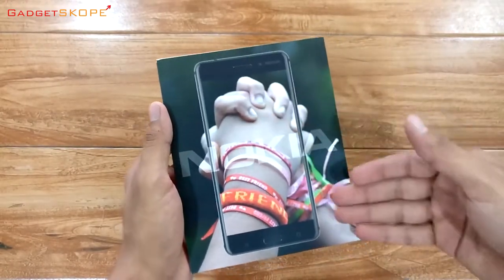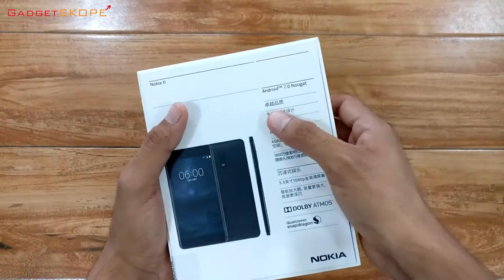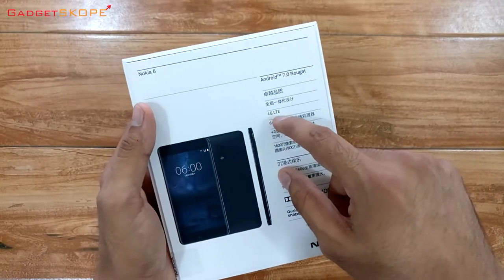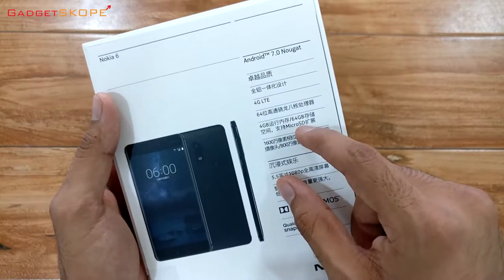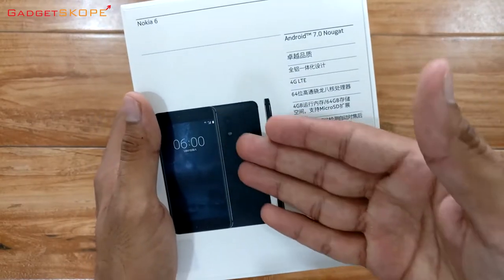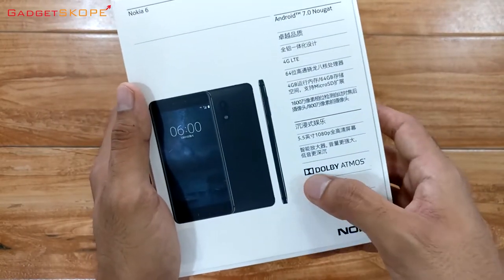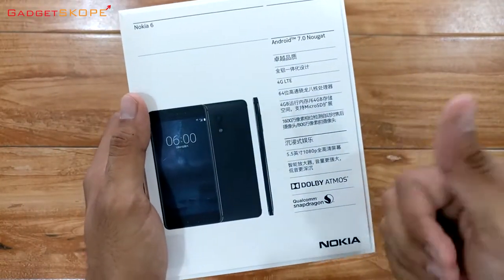Alright guys, so this is the box of the Nokia 6. As you can see, here is the Android logo. On the rear of this box they have mentioned the specifications, majority of which is in Chinese. It says it supports 4G LTE, it has 4GB of RAM, 64GB storage, and it supports microSD card for expandable storage. It has a 16-megapixel rear camera and an 8-megapixel front camera, and a 5.5-inch 1080p display. This also supports Dolby Atmos and the phone comes with dual speakers.